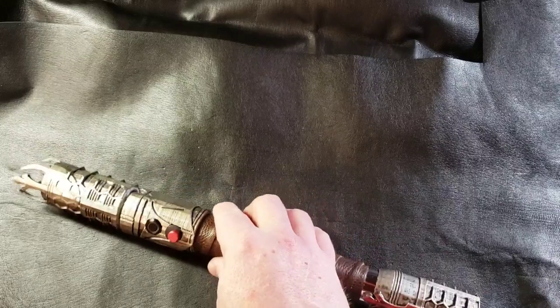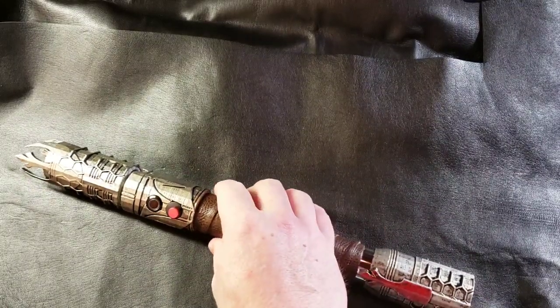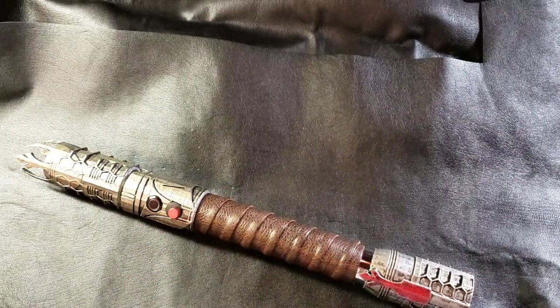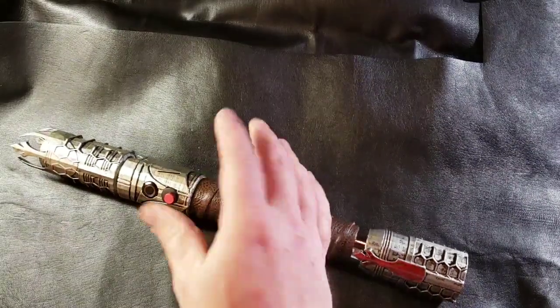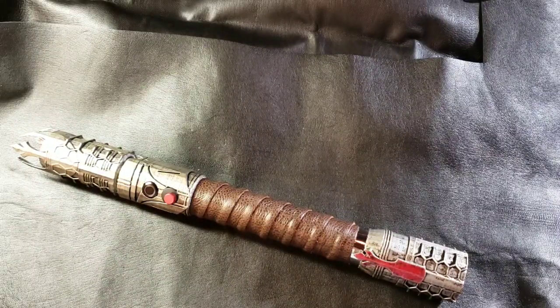So this is the custom commission. If you don't have a name for it — if you think of a name, throw it down in the comments — but I'll leave that up to the customer to name his own saber. It's kind of special and unique for each person, and it's a custom one-off, so it's definitely the only one in the world. But as always, take care and God bless.